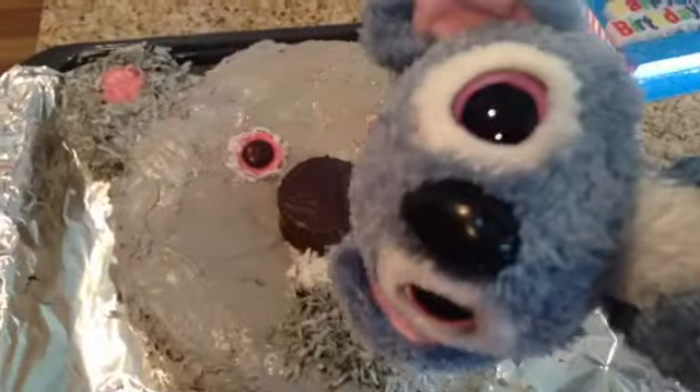Here it is. See any resemblance? This was made after me.